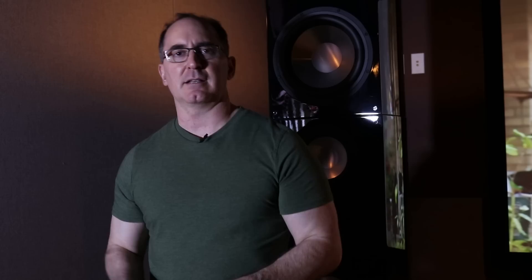When Dolby Atmos came out and DTS X came out, Dolby had the Center Spread feature. DTS X did not. And I did not like the DTS X upmixer as a result. In fact, I think it sounds terrible for music — I've been saying this for years now, don't use the DTS X upmixer for two-channel music. Use the Dolby Atmos one, because the Dolby upmixer, when you turn Center Spread on, sounds great.